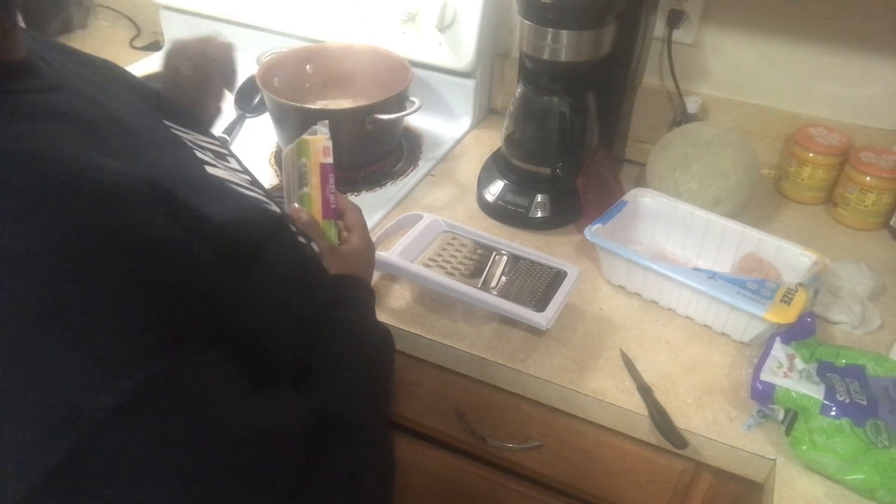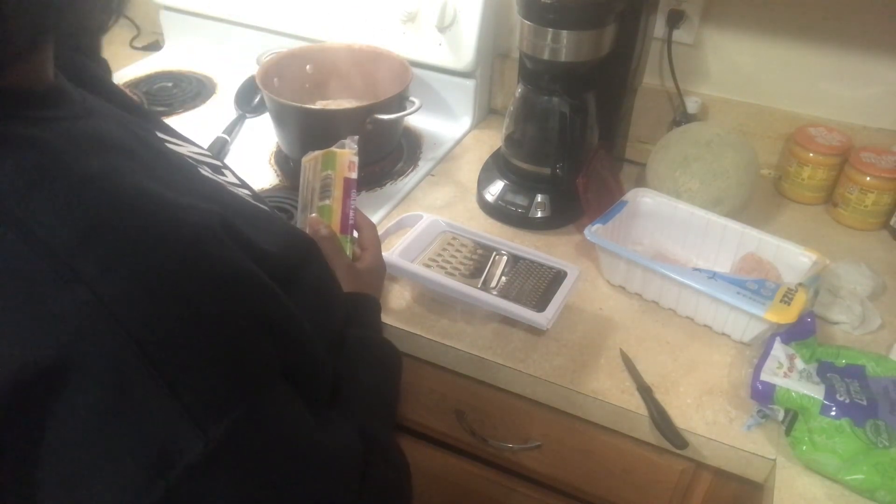Wait, I got cheese sauce — are we doing taco salad or tacos? Taco salad. So I don't even have to grate this cheese. You guys enjoy this intro — I'm about to speed this up.